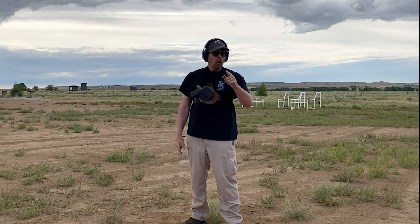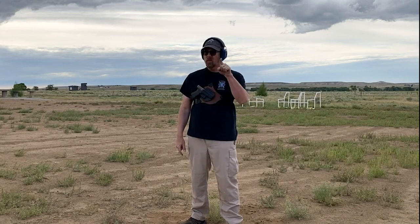Ladies and gentlemen, if you want to check these new holsters out, go to Crossbreed Holsters' website and use the promo code SOTG18. That's for you guys. Remember, you're a beginner once, a student for life.